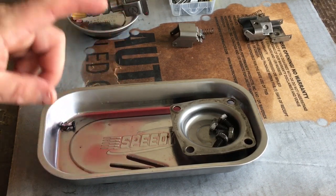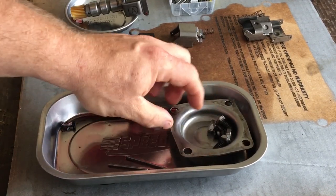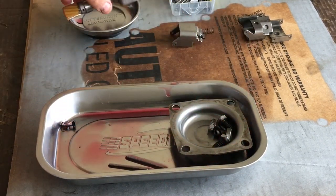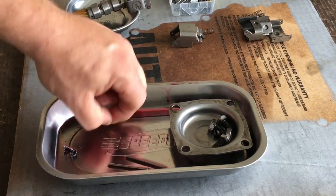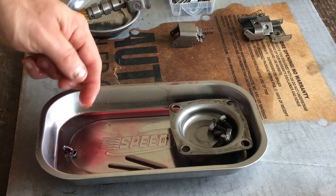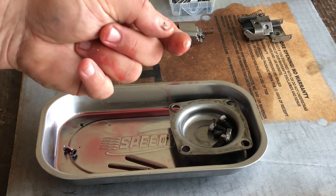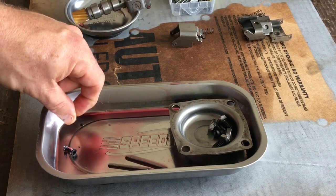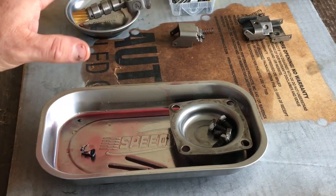When I pulled the governor assembly out of the passenger rear side — which is just a four-bolt cover — and pulled it all apart, I found these pieces. See if you guys can see that: a little black piece of plastic, and this little piece of what looks like fiber, kind of a half-moon C-shape piece of a gasket. That piece of plastic and that fiber piece were both inside the governor spool valve.